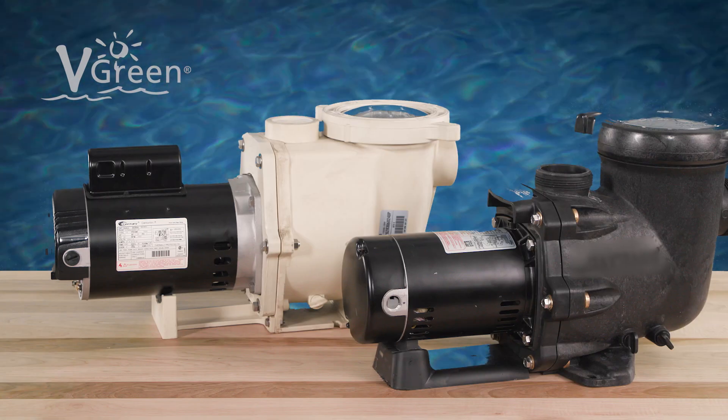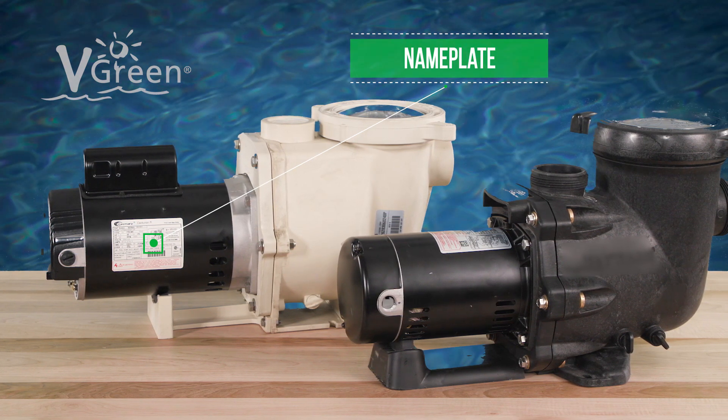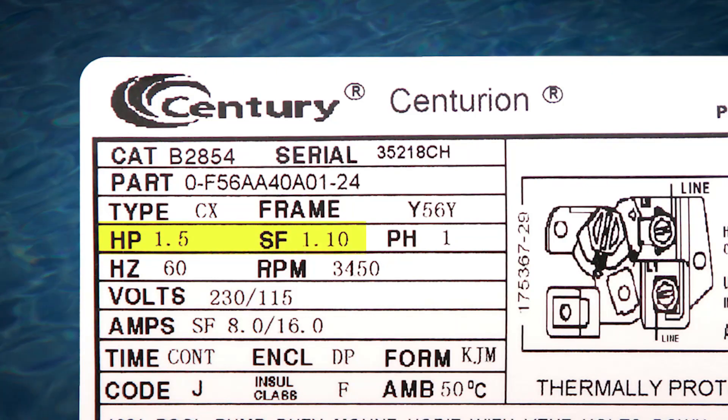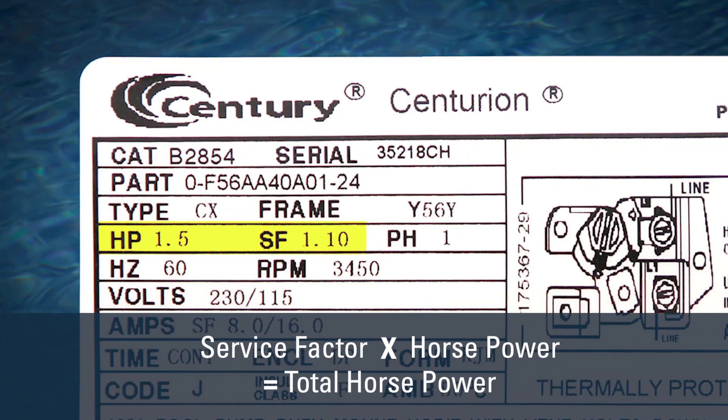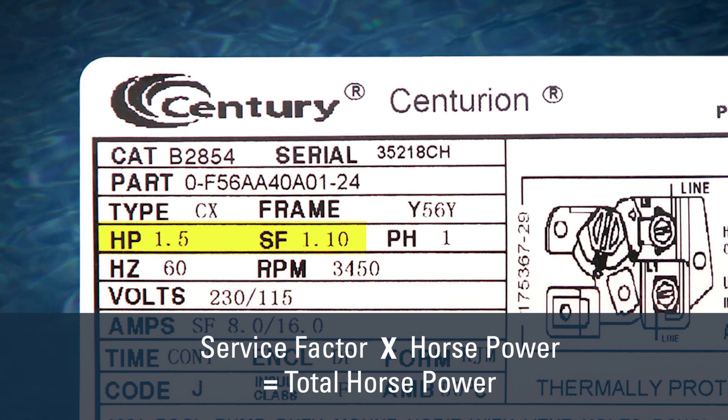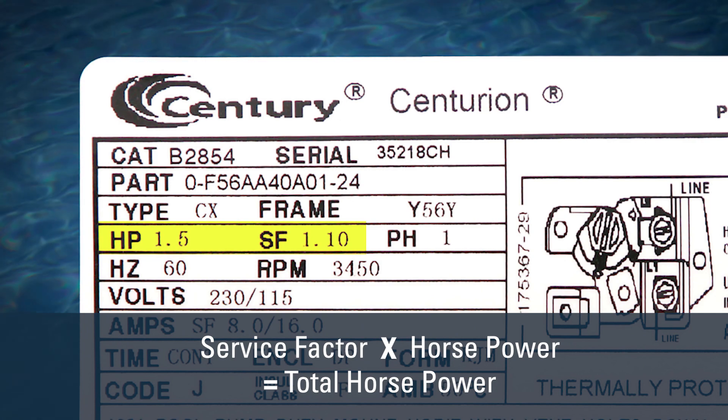First, refer to the motor nameplate located on the side of the motor. Next, take note of the horsepower and service factor. Service factor multiplied by horsepower equals total horsepower — the maximum load the motor is capable of carrying.